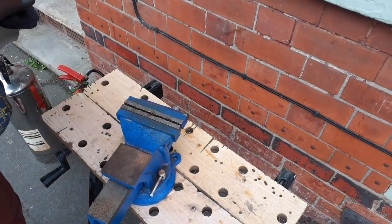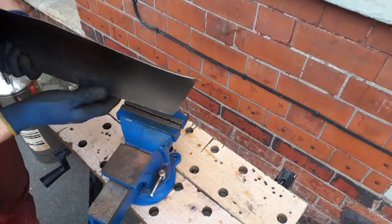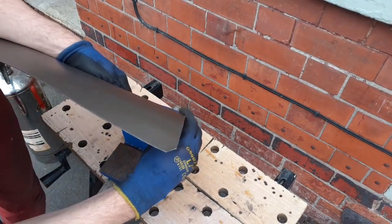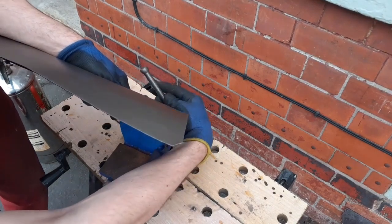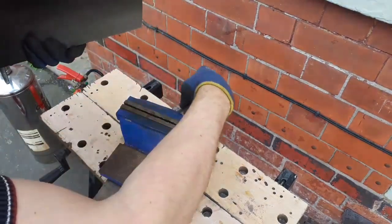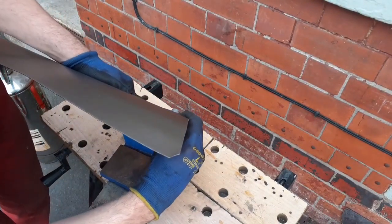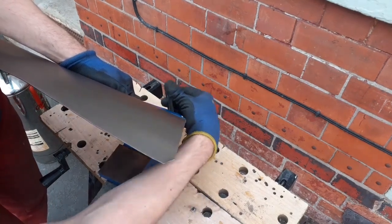Which way are we going? It's definitely that way. I'll do this in sections — I'm not going to be able to do the whole thing. Let's just pop it in the vise and tighten it up. First of all, I'll just do it by hand a little bit. I'm going the wrong way — there we go, let's get the vise going the right way. That'll help. There we go.